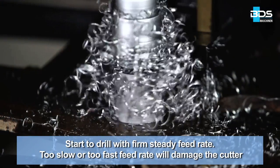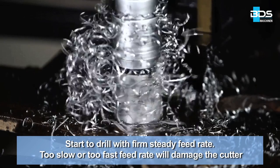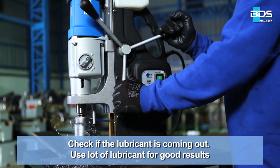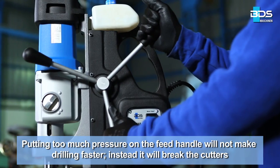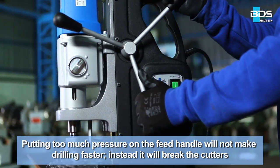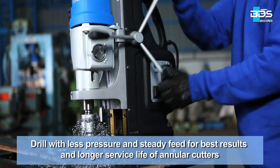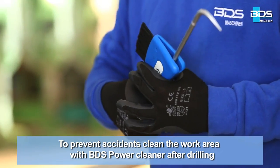Start to drill with a firm, steady feed rate. Too slow or too fast a feed rate will damage the cutter. Check if the lubricant is coming out. Use lots of lubricant for good results. Putting too much pressure on the feed handle will not make drilling faster — instead, it will break the cutters. Drill with less pressure and steady feed for best results and longer service life of annular cutters.